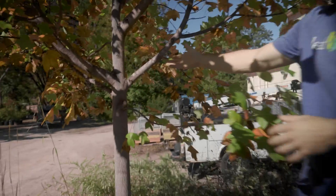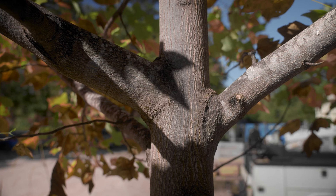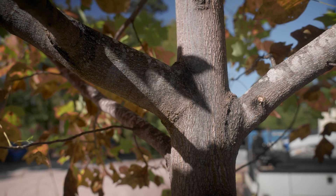So let's take a look at this poplar. Here we have an overgrown limb that has a diameter that is more than 50% of the diameter of the trunk. This needs to be reduced or removed.